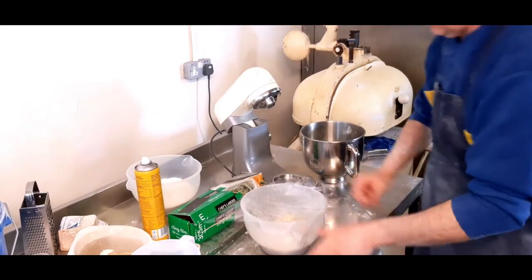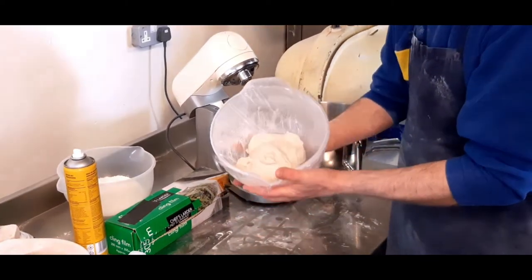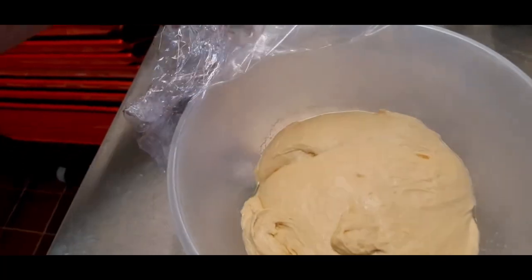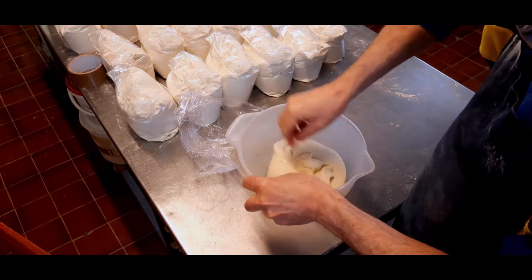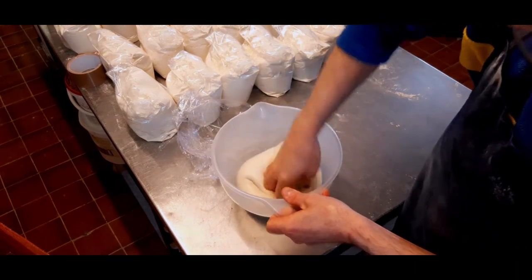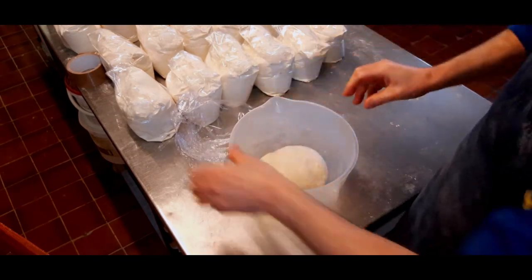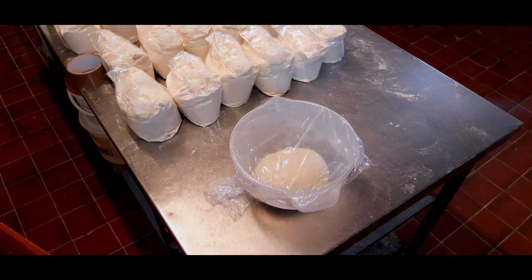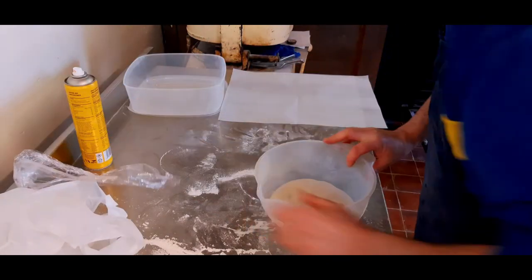Cover that over with cling film and rest it so it doubles in size. Depending on the temperature, it could take one to one and a half hours to proof — just leave it there. This is around about one and a half hours later; now we're going to give that a good knock back. Once you've knocked it back, just rewrap it and leave it for around about 10 to 20 minutes just to recover. After 10 to 20 minutes, take it out and you're now ready to use it.